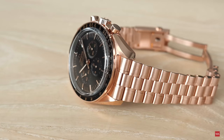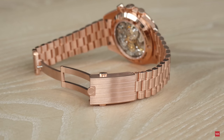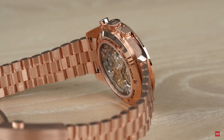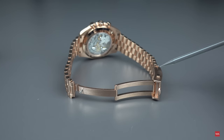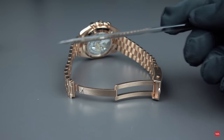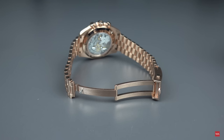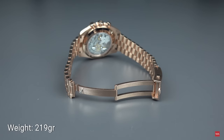The entire bracelet has been developed from scratch — a design that has never been used before. Omega put together some of the favorite designs from Speedmaster bracelets and designed this new one. It features a folding clasp with two push pieces to open and close it. I counted a total of 12 links on both sides — that's quite a lot for my wrist. The entire watch with 24 links in total weighs 219 grams, so that's quite something — 219 grams of gold.